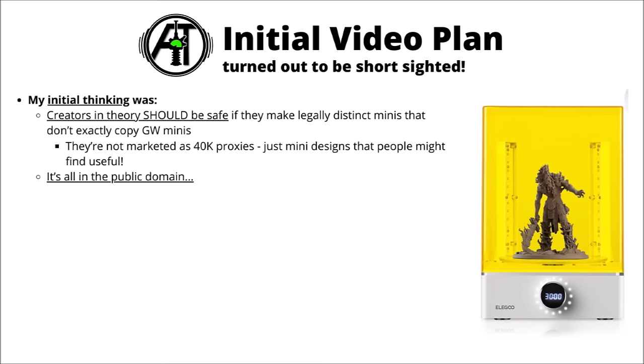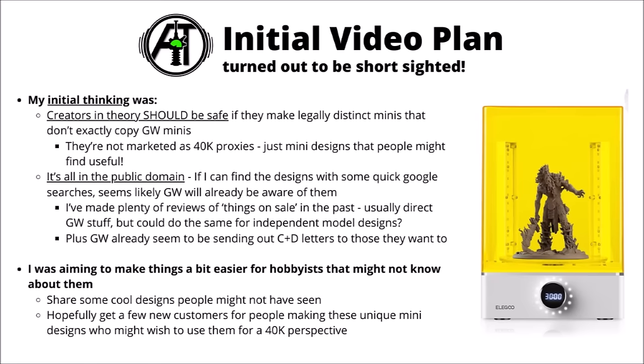If someone makes a whole bunch of Cadian Imperial Guard I can see why they'd have issue, but it'd be kind of ridiculous to say no other creator can make generic infantry units with energy weapons. The other initial reasoning I had was that all the information is in the public domain — everything in the video was easily searched, and I'm definitely not an expert in finding these things. If I found all of this within the course of the six hours it took to make the video, it seems kind of unlikely that Games Workshop wouldn't be aware of these creators already.